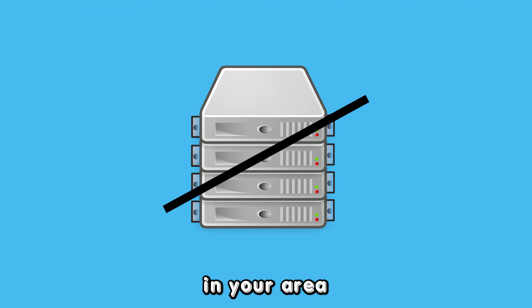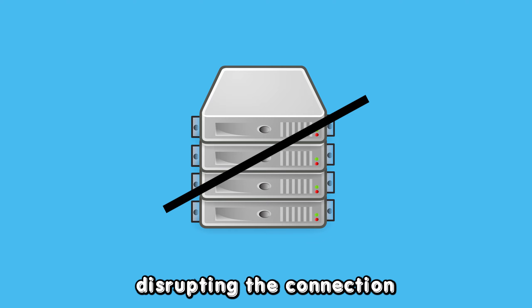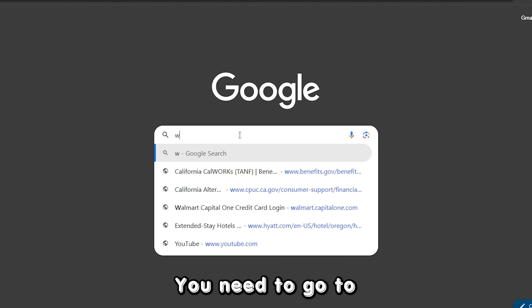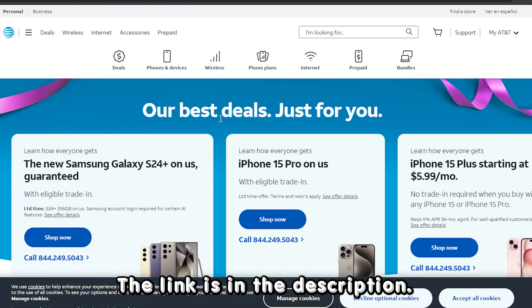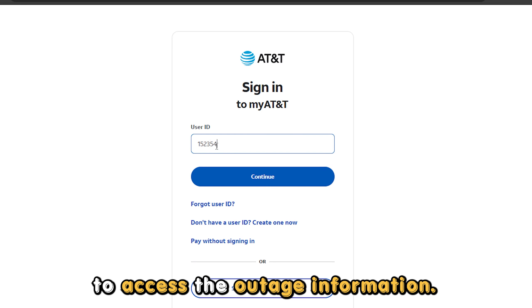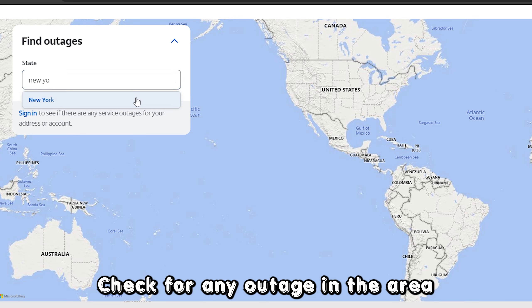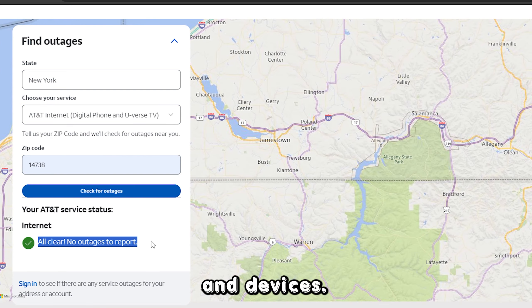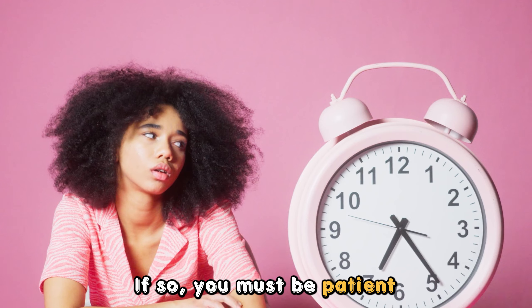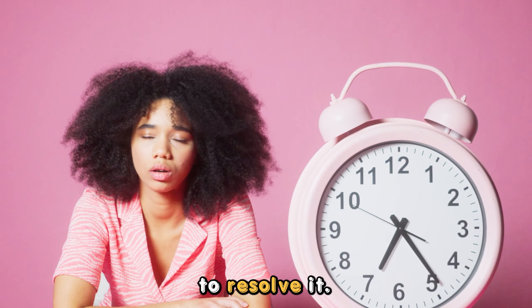Another reason is that there is a service outage in the area. There may be a local outage disrupting your connection. To confirm this, go to www.att.com — the link is in the description. Sign into your account to access the outage information and check for any outage affecting your connection and devices. If so, you must be patient and wait for the professionals to resolve it.